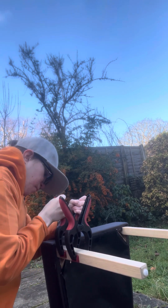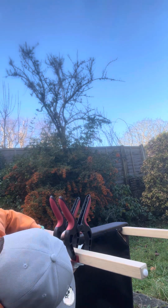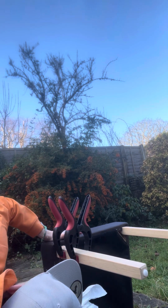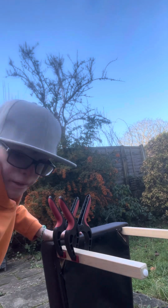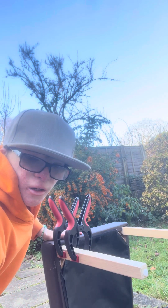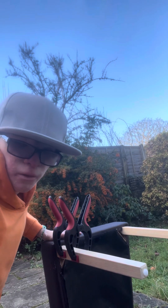It needs to be on the actual face. And that is how you fix a dining room chair leg. Hope you enjoyed this video. I will see you on the next one.